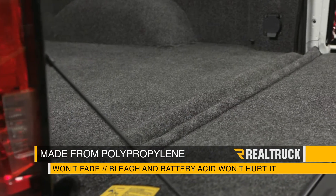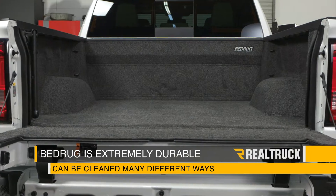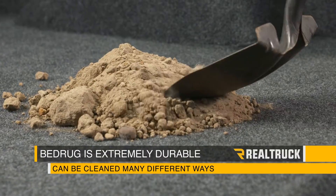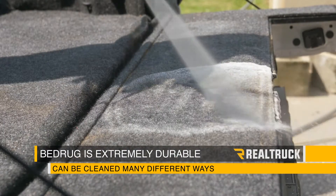It's made out of polypropylene so it won't fade, and chemicals like bleach and battery acid won't hurt it. Bedrug is also extremely durable and debris can be shoveled out, swept out, vacuumed, or even pressure washed — all without damaging the liner or your bed.